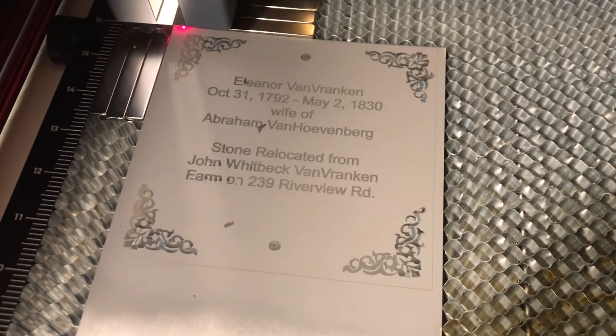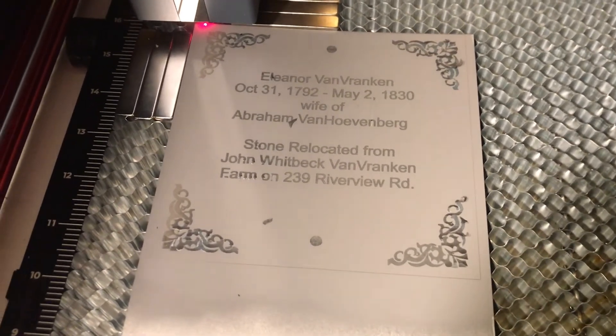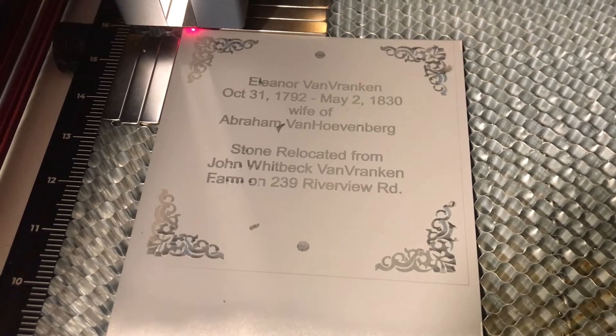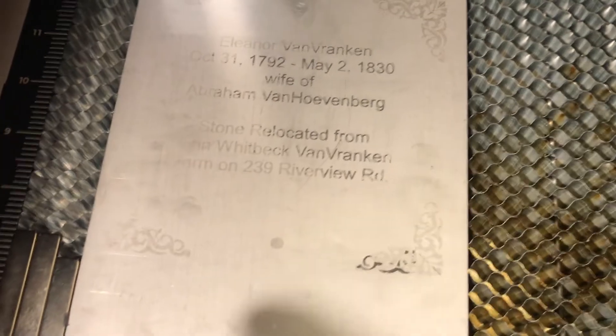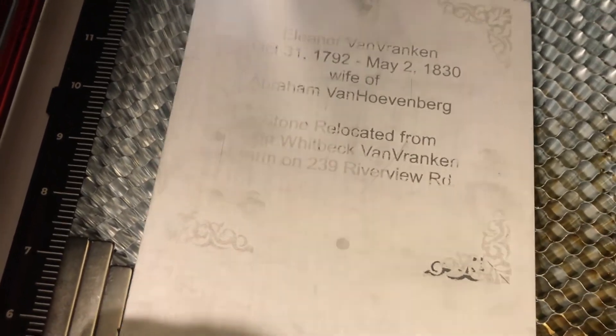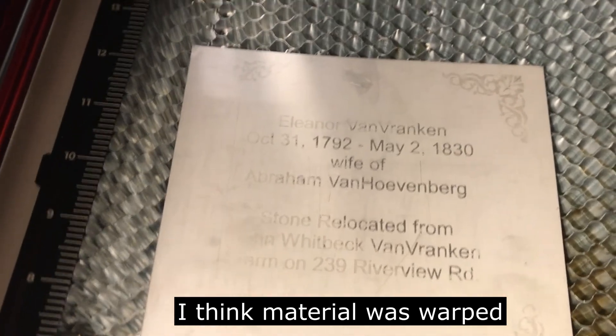This is the result of the laser after the blackening spray. Now I have to wash this off and see if it actually sticks. Well, that didn't work too well — I don't know if I put the spray on too thick this time or if the laser spot was not as focused as it should have been. I'm going to try again.